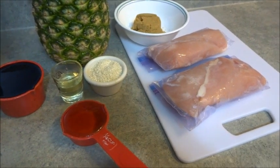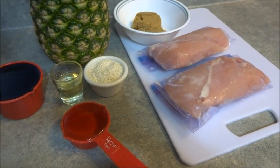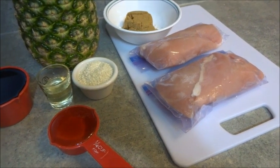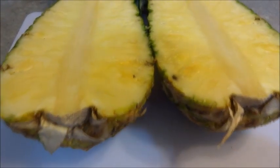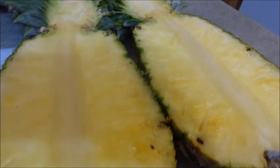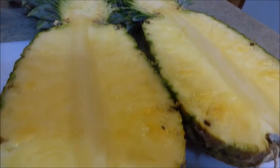I'm just going to cut the pineapple in half lengthwise. As you can see, it was pretty easy to cut it lengthwise, so we're just going to hollow it out, leaving the walls about an inch thick. That way the bowls are actually sturdy, and we're going to set the pineapple aside.